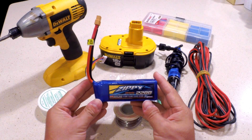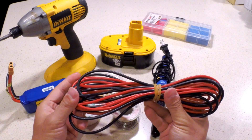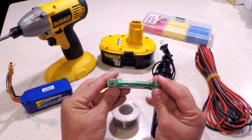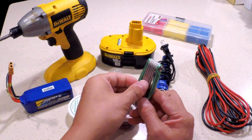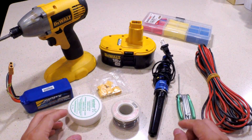You need a LiPo battery, some spare wires, a star shaped driver — a T10 specifically — and soldering tools.